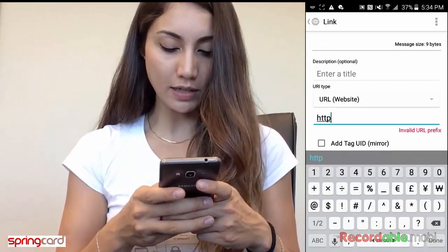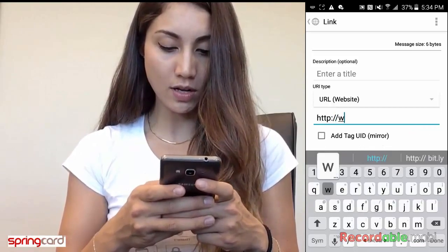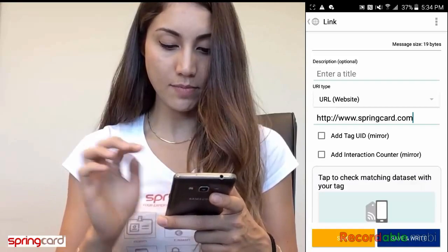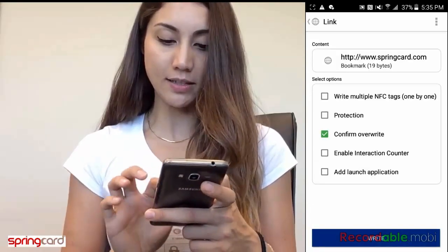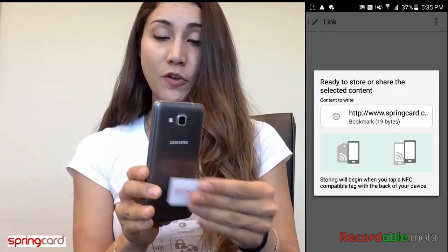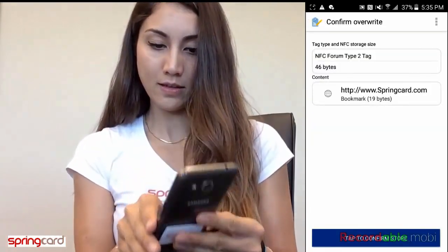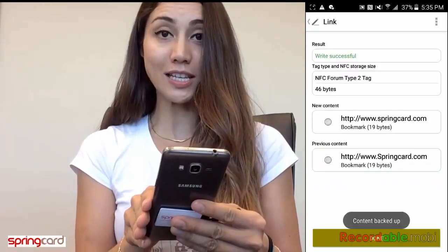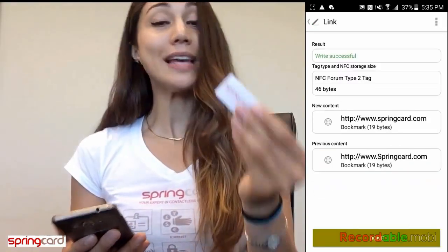Then go to Enter Website. You type the URL that you want to encode on this tag — for example, encode.com. Then tap Save and Write. Place the tag at the back of the phone, tap to confirm store, and write successful. So now the tag is encoded.